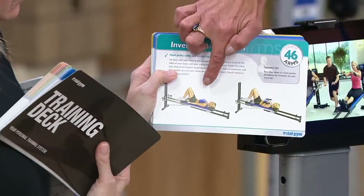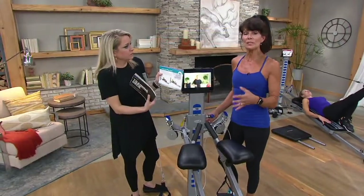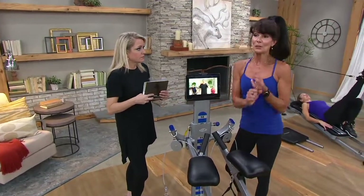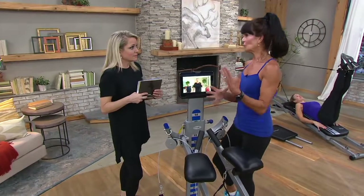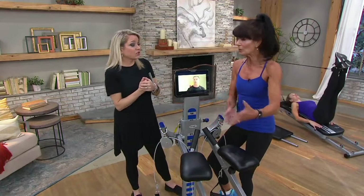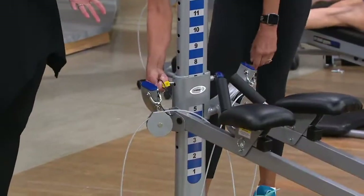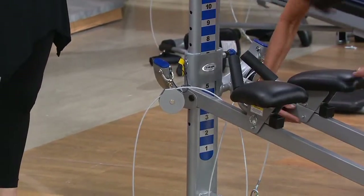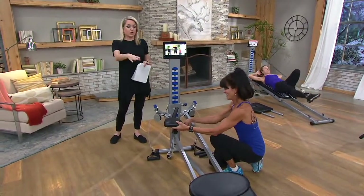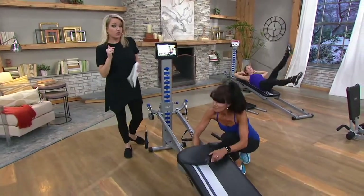Those training deck cards also slide into the holder. Why we take it to the next step is because some of you have gone to physical rehab. You can take that whole training deck, go to your doctor or physical therapist, and ask them to circle appropriate exercises — that's a great idea. And you don't have to put it together — it basically comes assembled. The size is 19 inches wide, 96 inches long, 50.5 inches high. It weighs 63 pounds and holds up to 450 pounds.